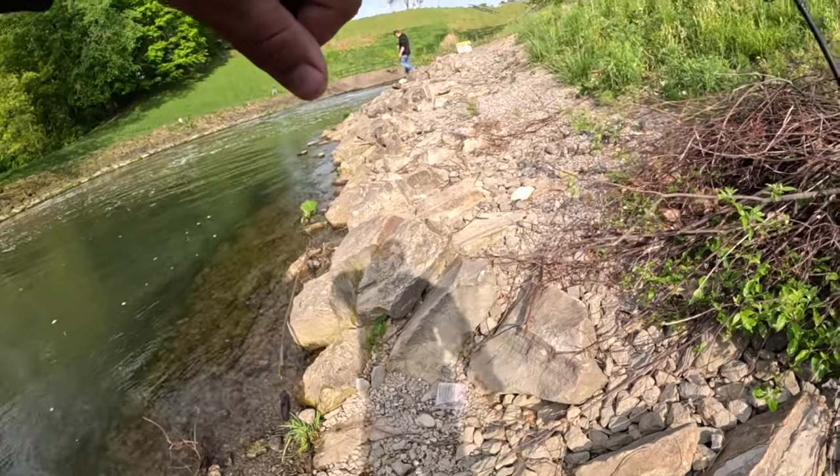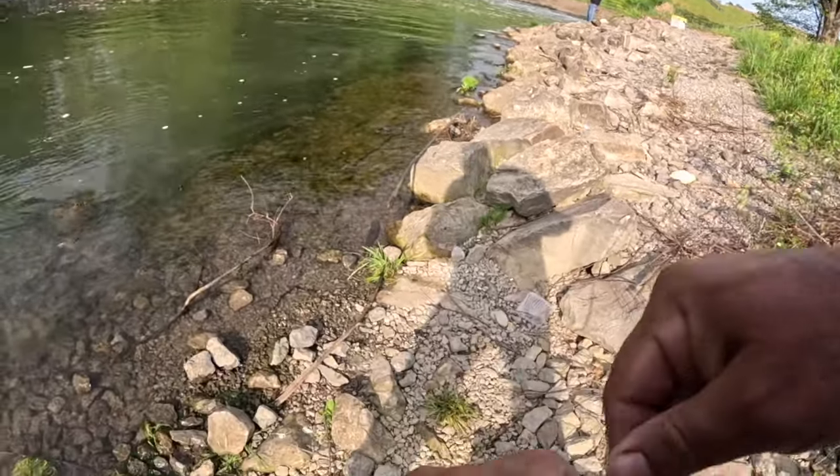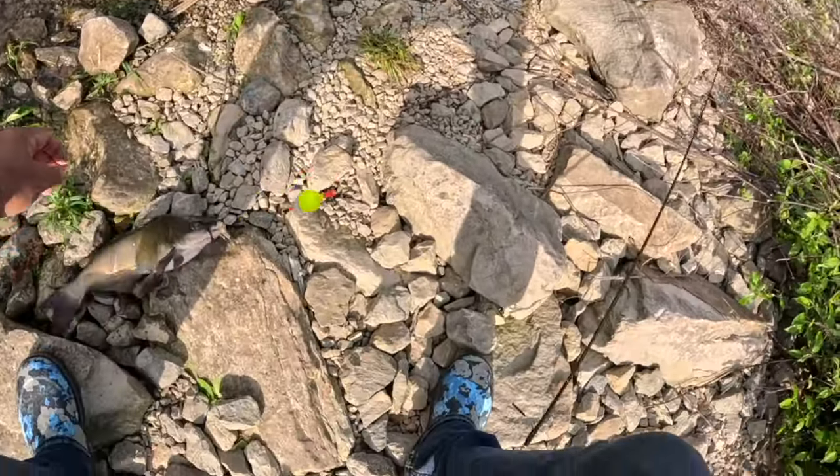We've probably caught 50 of them in the last two days, it's ridiculous. I was down here last week and that's what we caught — a bunch of catfish, white bass, bluegill. Yep, there's plenty of fish here.